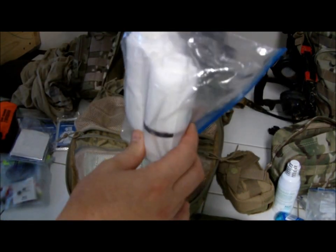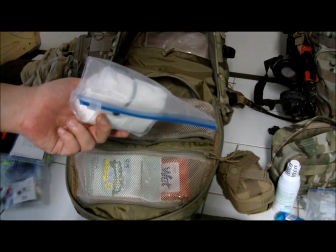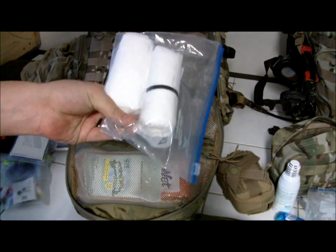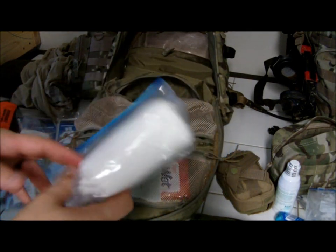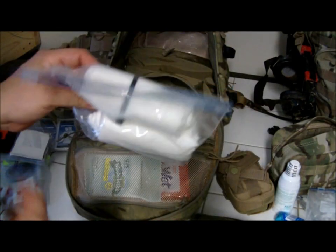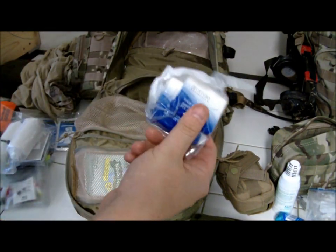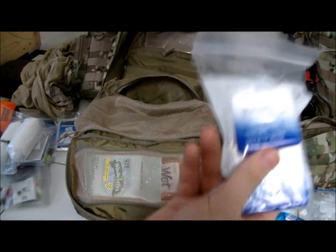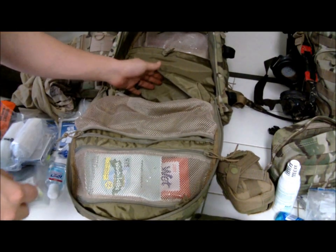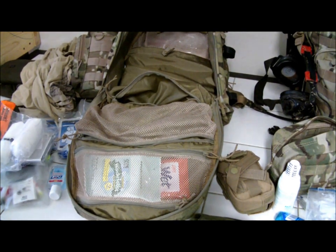In here I have some simple toiletry items. I have toilet paper — not the rough survival kind Coleman makes, but ultra-plush toilet paper I took from our bathroom and rolled up myself. I like to have nice toilet paper. Also some extra soap from a hotel and some hand sanitizer. That's pretty much it for toiletries.